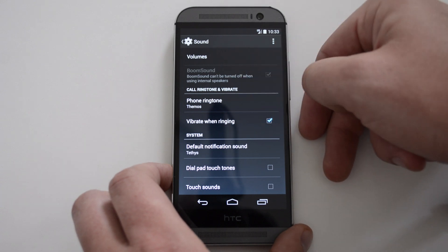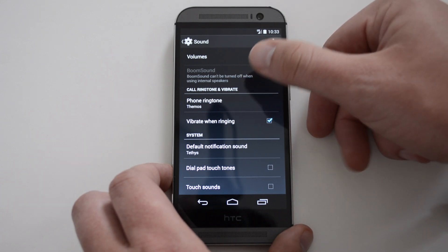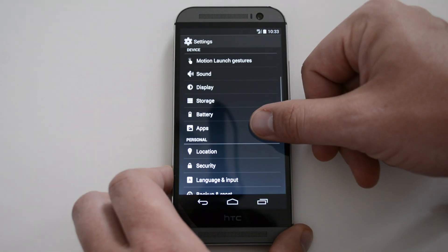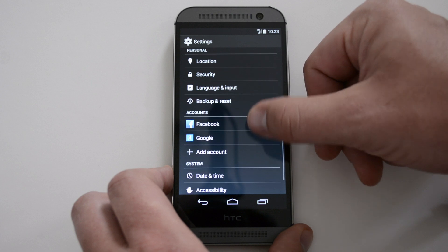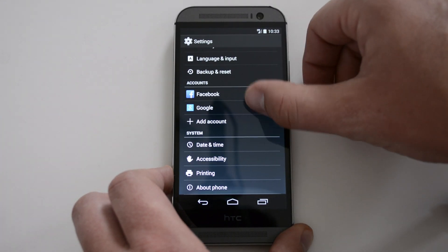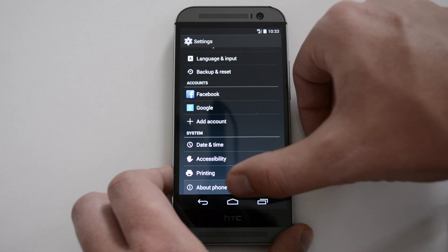If we go to Sound, this is one of the HTC things that stuck around — BoomSound — which was really comforting to know is still there. This is where you'll change all your ringtones and so forth. I'm not going to go through all these options; if you're familiar with stock Android, it's pretty much the same setup.